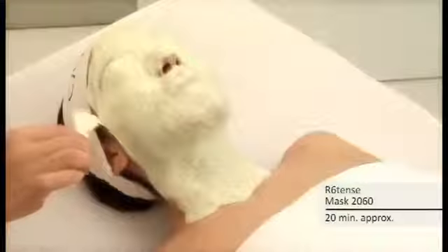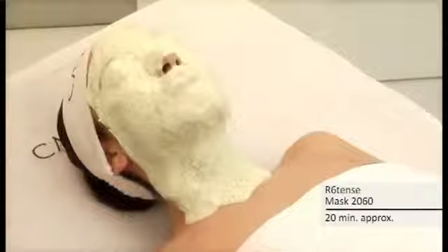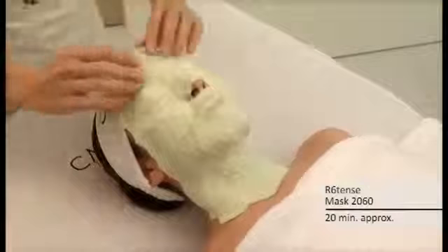Lips and eyes may be covered as well. Leave the mask on from 15 to 20 minutes. Remove the mask downwards and in one piece.